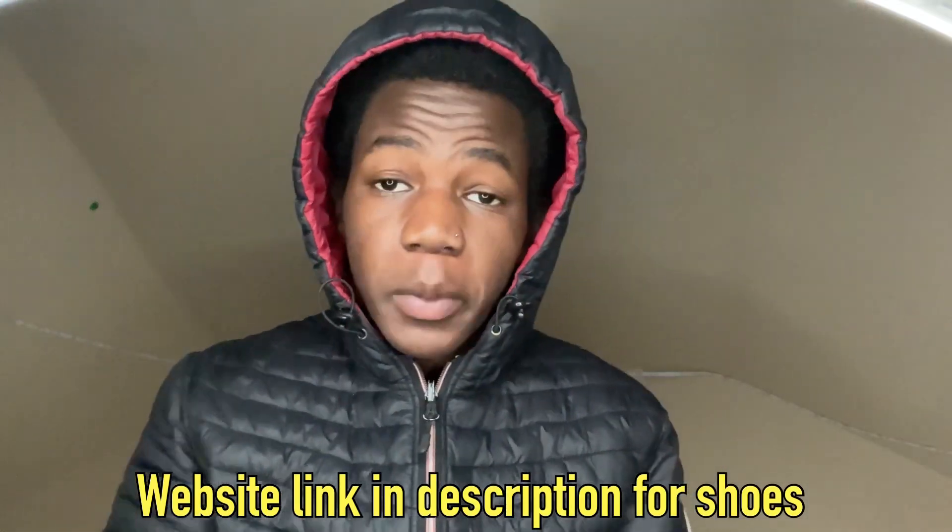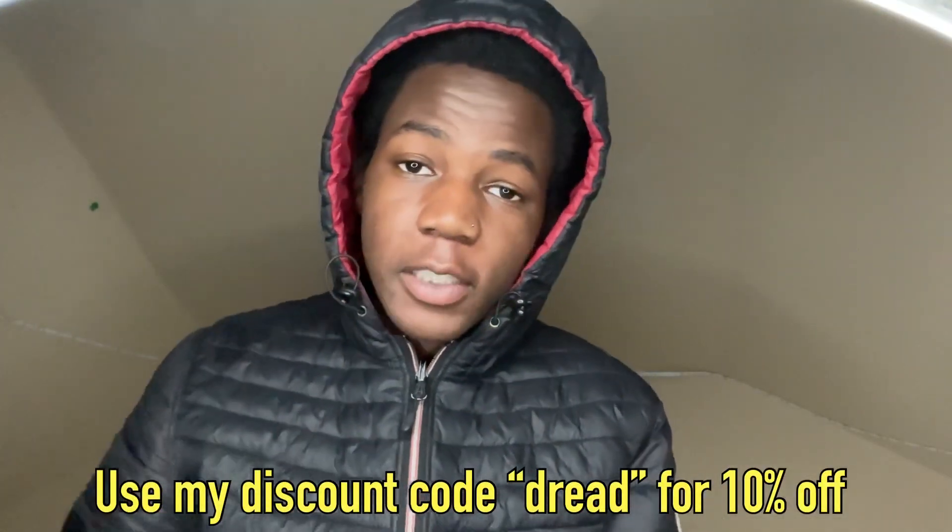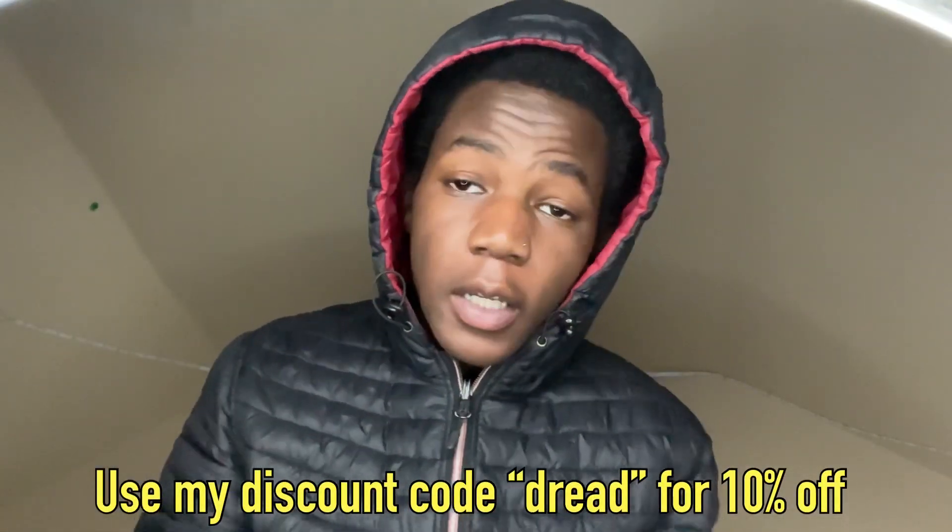The link to the website for these shoes is down below in the description. You can use my code 'draft' for 10% off. I just had to put this right here at the beginning of the video so y'all will know. Yeah, it's my code 'draft,' 10% off — alright, let's get back to the video.